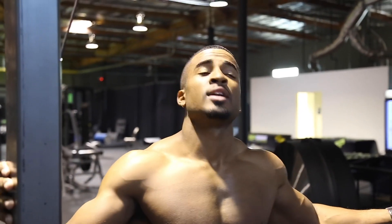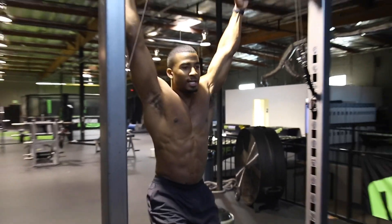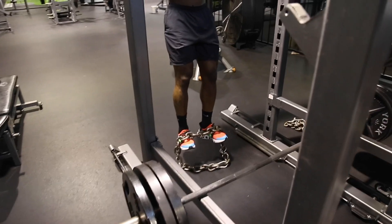Last step, we're going to activate the abs. You can stick with this if you want to get a little more work in. We're bringing this chain down by the feet — nice and under control. At the bottom, you can come up.